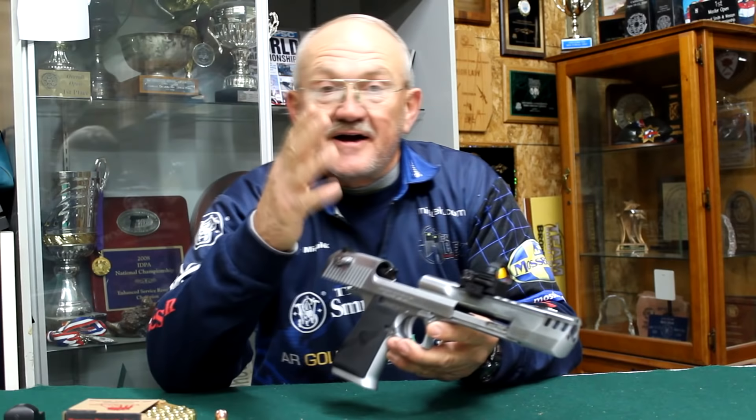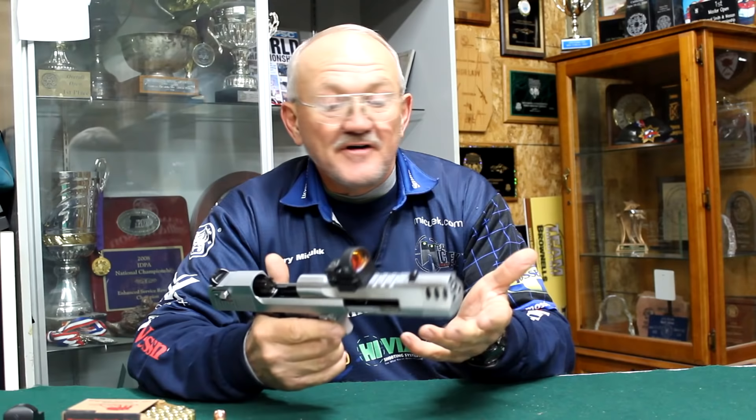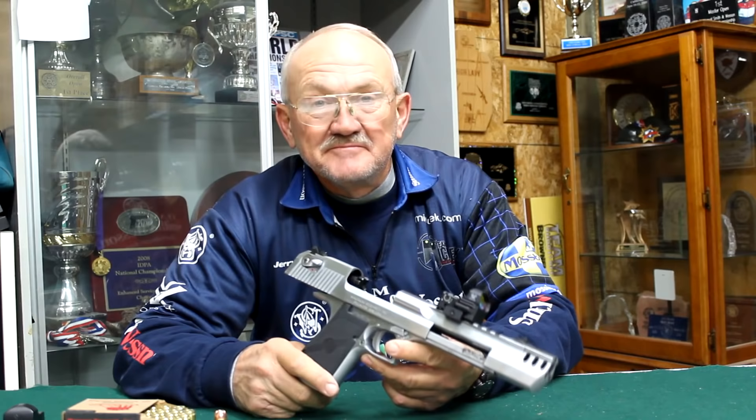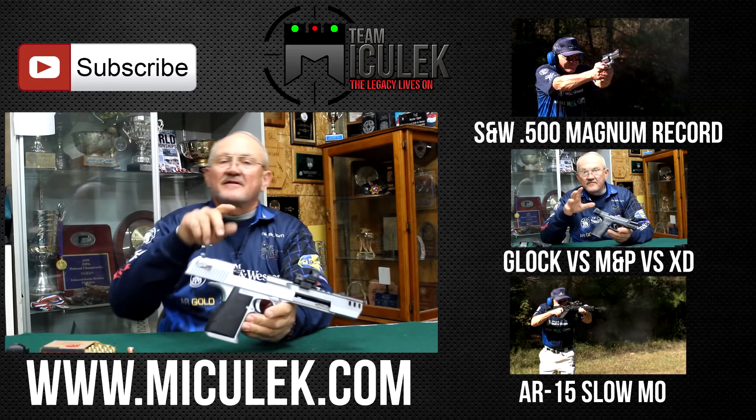On the high-speed camera it was pretty interesting — the resolution was so good you could see unburned powder coming out of the casings as they flew over my head. I had a lot of fun doing it; I hope you had fun watching. Please subscribe to mitchellegg.com and like me on Facebook — link is in the description below. Keep sending in your requests; the 50 AE was a direct request from you guys, so let me know what you want to see next.